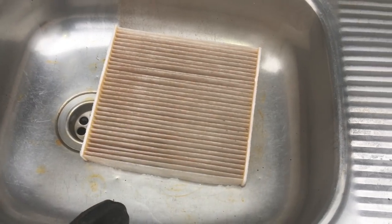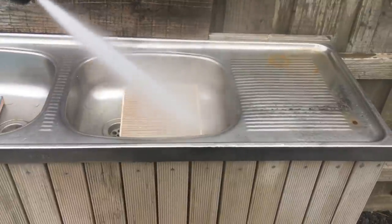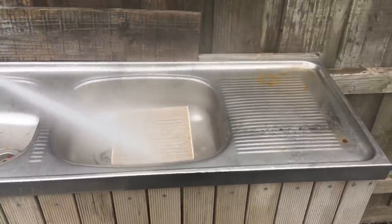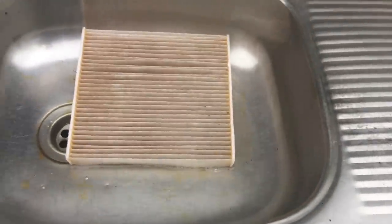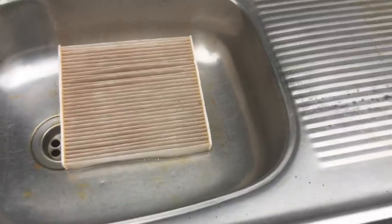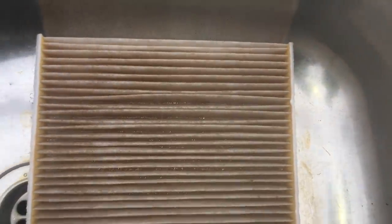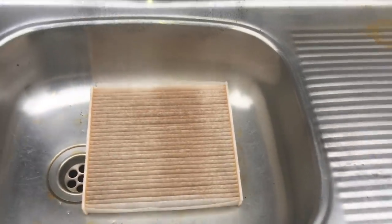That looks pretty good, doesn't it, for a cabin filter. We're all smiles here anyway. Did you notice at the start there was all dirty water coming through the other side, and now it's not. These things are like 60 or 70 bucks, aren't they? Flip it over, let's get it the other way. I don't really care which way it goes in or out.